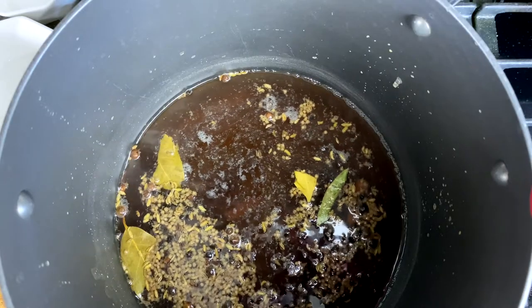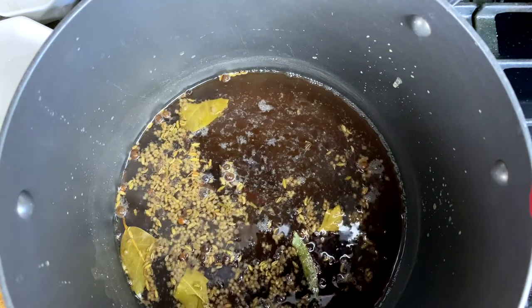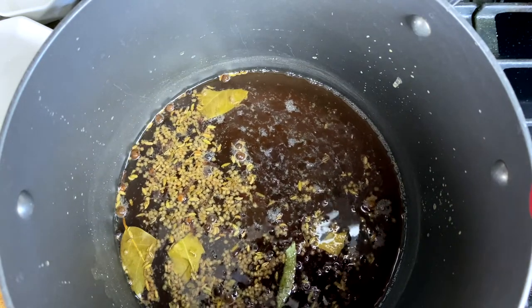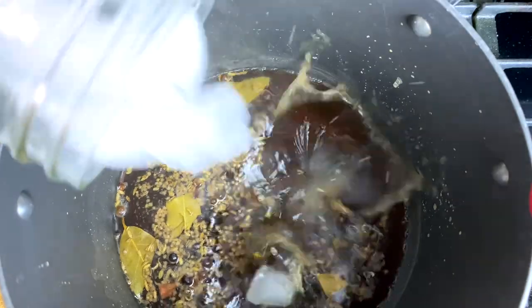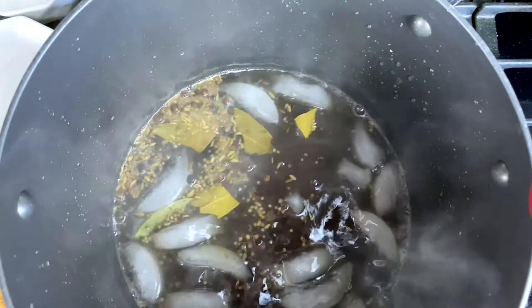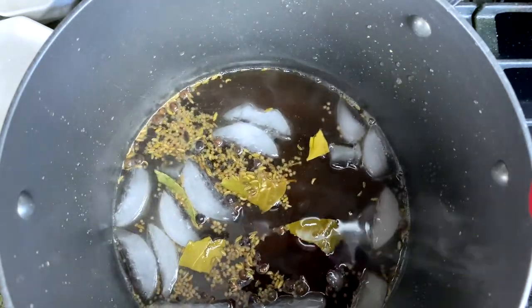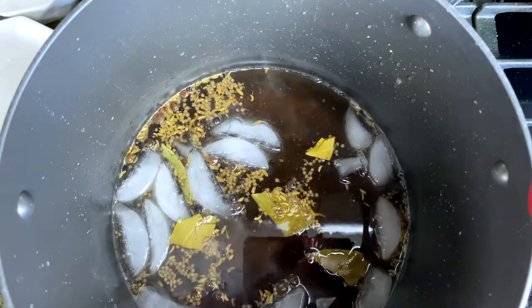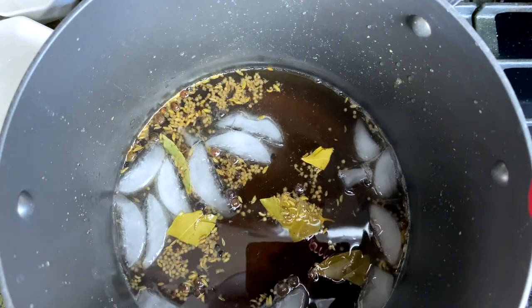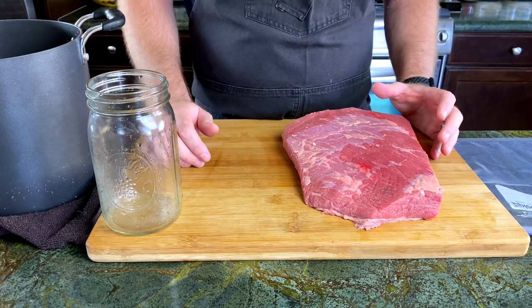The brine is done and it smells wonderful. It's very fragrant and it's gonna be killer for this corned beef. Now I'm gonna add about a cup of ice. This is gonna help cool the liquid down super fast — we want to make sure this liquid gets cooled down to about 45 degrees before we add it to the beef. Okay, our brine is done. Now let's pickle this bad boy.